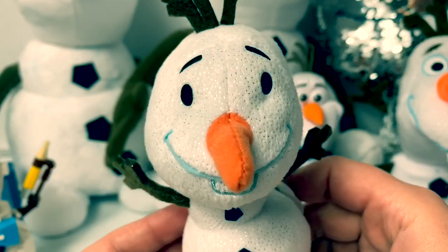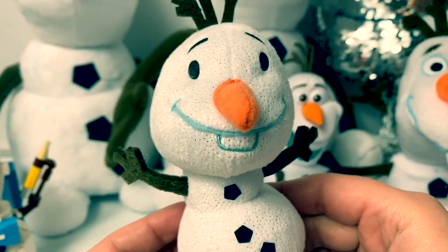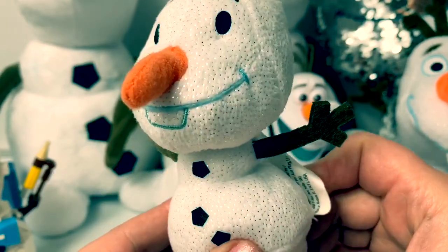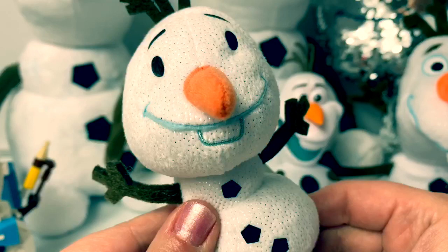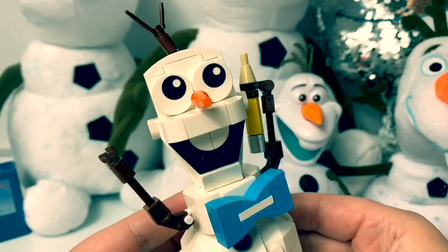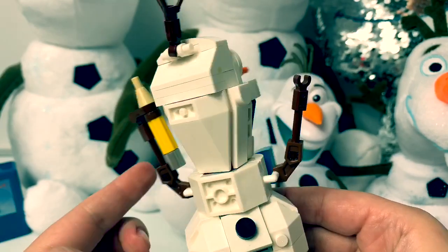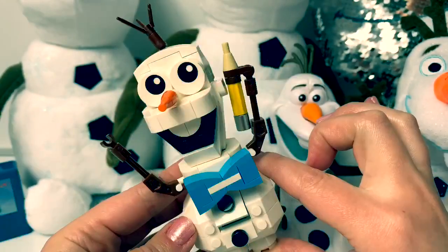This one is also a miniature Olaf plush and this one is from the Frozen 2 ball surprises. He's kind of sparkly. So soft! This one is Lego Olaf and he is from a Frozen 2 Lego set and he spins. So cool!